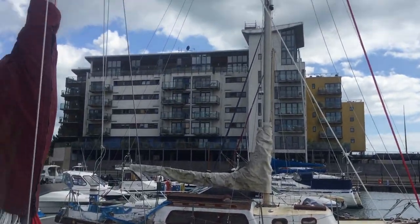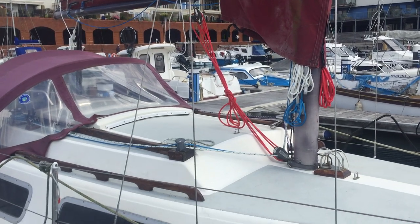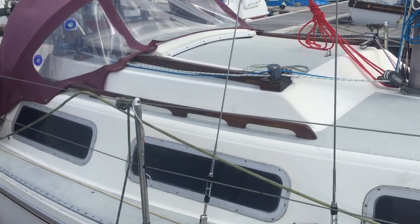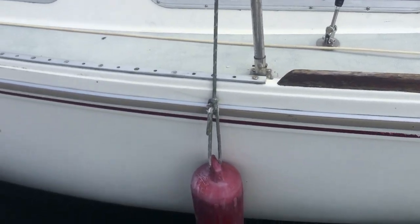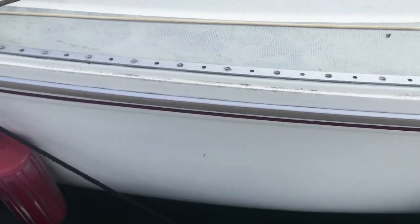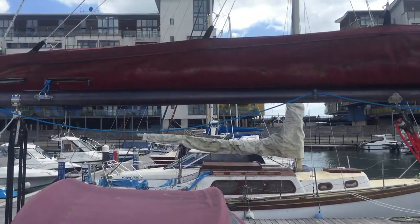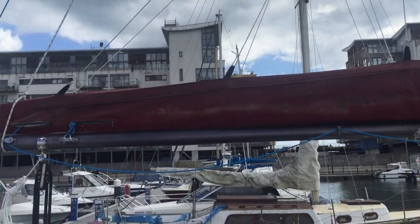There is no roller furling. The hull looks in good condition — no bumps and scrapes — and it's very serviceable. The sail cover is in good condition.